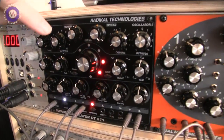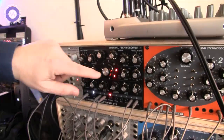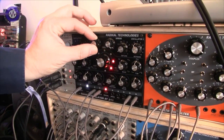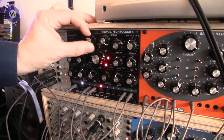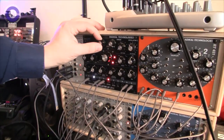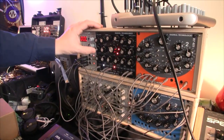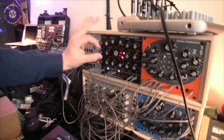Basically you have two oscillators with sweepable waveforms, but you can add clones of these oscillators via this knob so that you have up to 16 oscillators running at once. I can give you just an impression how it sounds — it's in normal oscillator mode with sweepable waveforms on both sides.